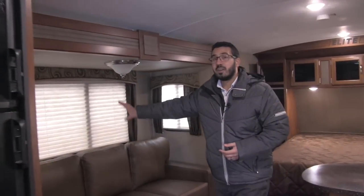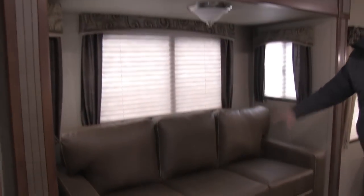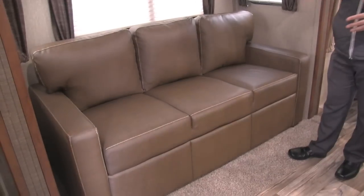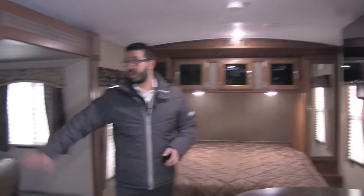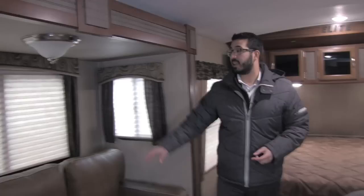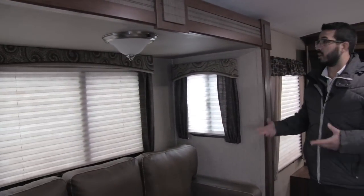Right over here is a slide out — a nice big slider, again under that 4,800 pound mark. This is a tri-fold sofa, very comfortable. I really like that they did this instead of a dinette, because it gives you another place to sit where you can relax and watch TV. You can fold it out to lay down, or of course have additional guests stay the night. You will see windows all the way around here to help brighten it up — this is the driftwood interior.